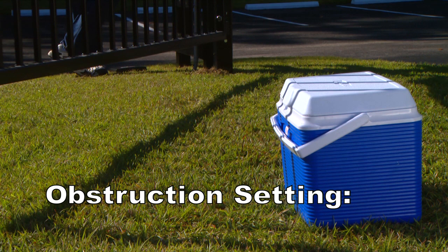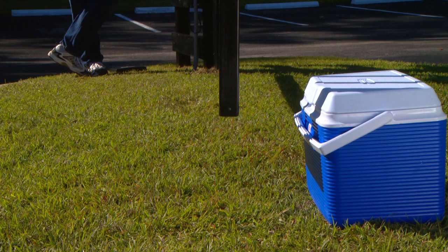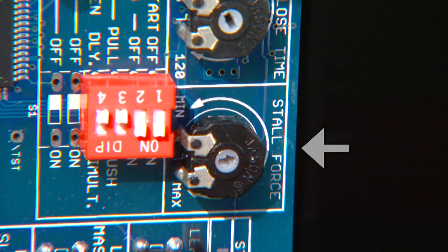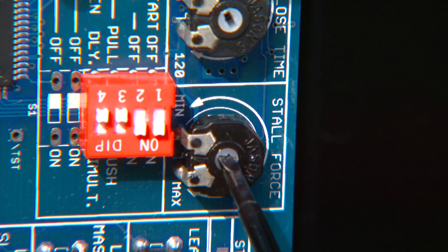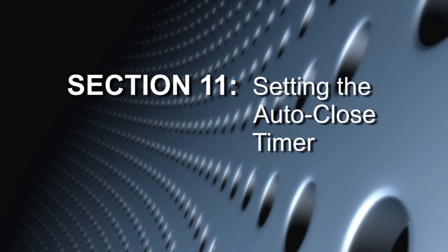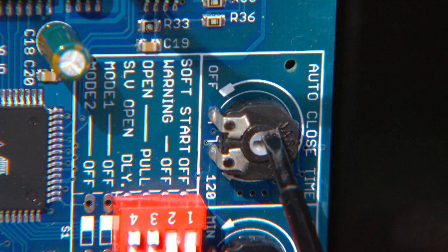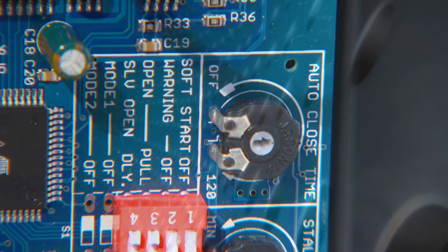The obstruction setting on the Mighty Mule 500 control board, also referred to as the stall force setting, comes from the factory set at minimum. It controls the amount of force the opener will apply against an obstruction before it stops and reverses direction. In many gate installations, this setting will need to be adjusted to compensate for the weight and size of different gates and wind conditions. The stall force setting works like the volume control on a radio. Use a small slotted screwdriver to adjust the stall force sensitivity to the point where the gate operates without obstructing from its own weight or wind conditions. The auto-close timer on the control board determines how long the gate will remain open before automatically closing. The limits range from off to 120 seconds and are adjusted with a small slotted screwdriver.